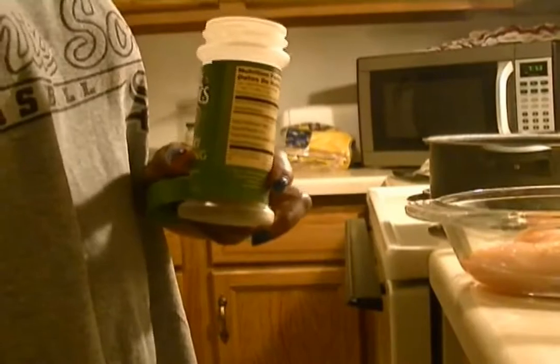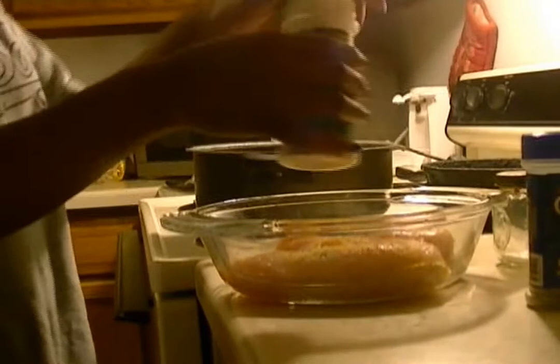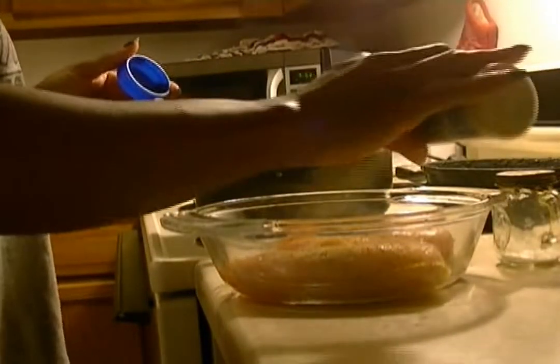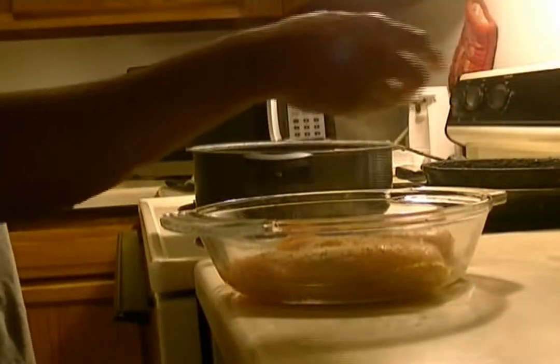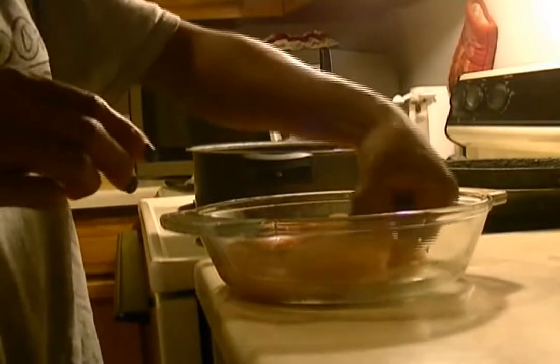What we're making is chicken parmesan or chicken alfredo, whatever you want to call it. I'm just going through and seasoning up everything — pepper, Monterey chicken, and poultry seasoning, and just a little bit of salt. Flip that over and repeat.